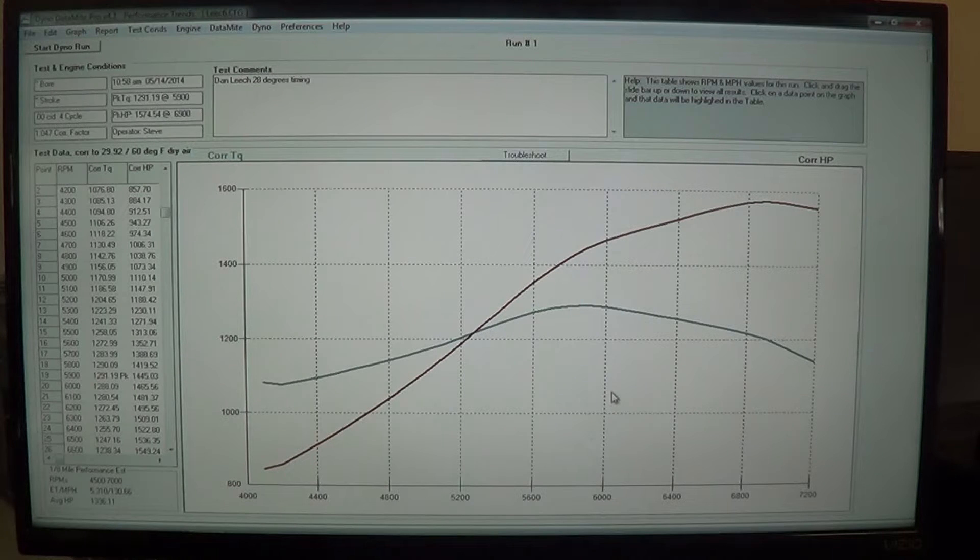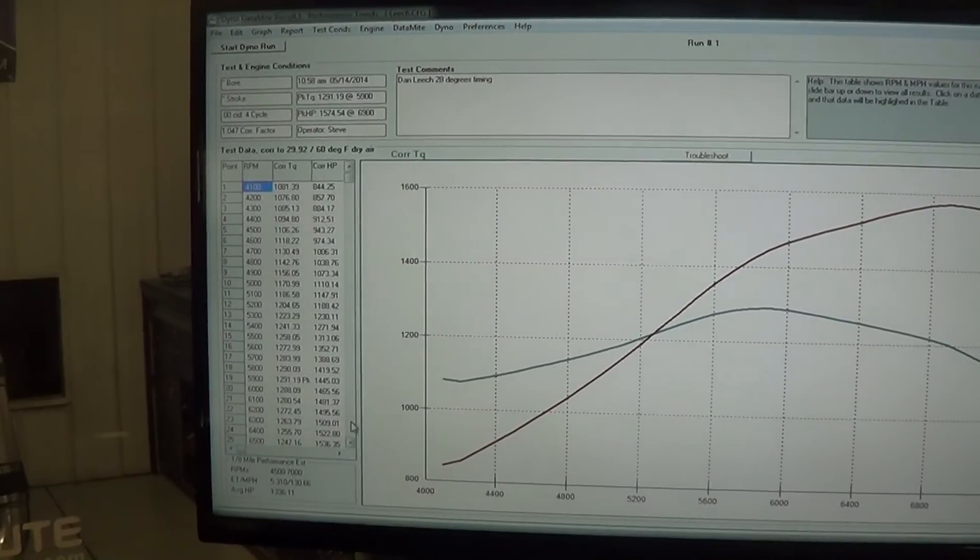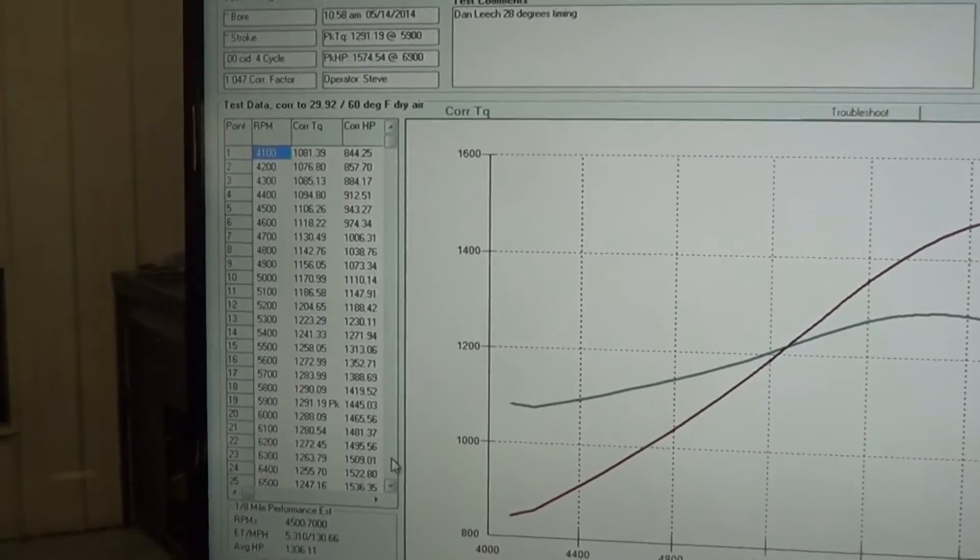This is a little more of a street daily driver version on direct pump gas. I do have a little bit of timing out of this thing, so you can just see it start to nose over right here. I'll go in and take a look at the tune-up here in a minute, but we're pretty darn happy with where this is at right now. Let me swing over to look a little closer at the numbers.